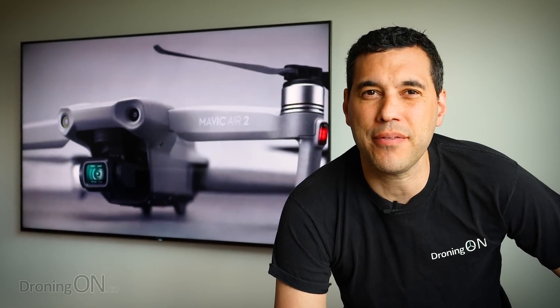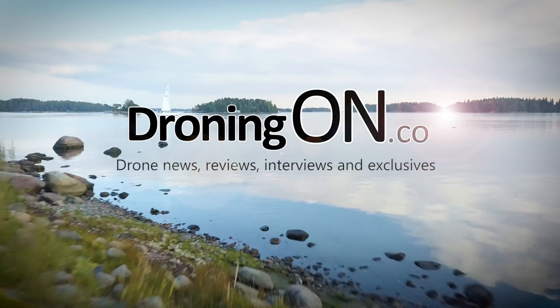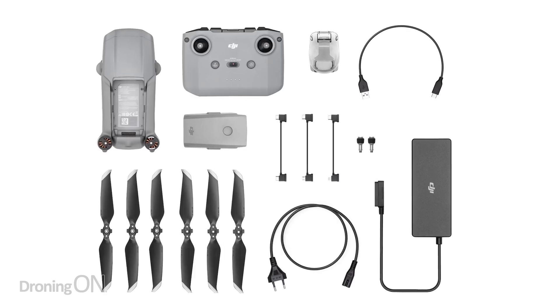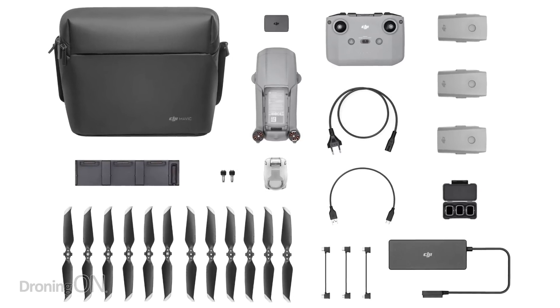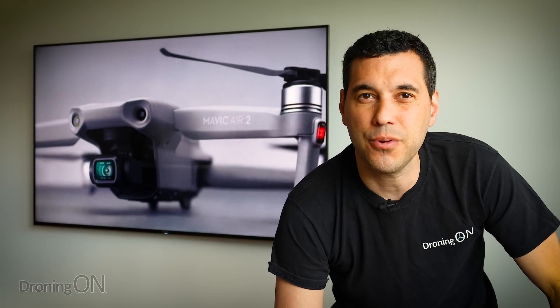So DJI just launched the new Mavic Air 2, but there's a few things wrong with it. Let's talk. Hi, I'm Ash from DroningOn, and DJI has just launched its latest drone, the DJI Mavic Air 2. And a rather beautiful drone it is too, which brings some incredible new features to the market, especially for what's called a mid-range drone. But it has a few issues in my opinion, and in this video we're going to talk about them.